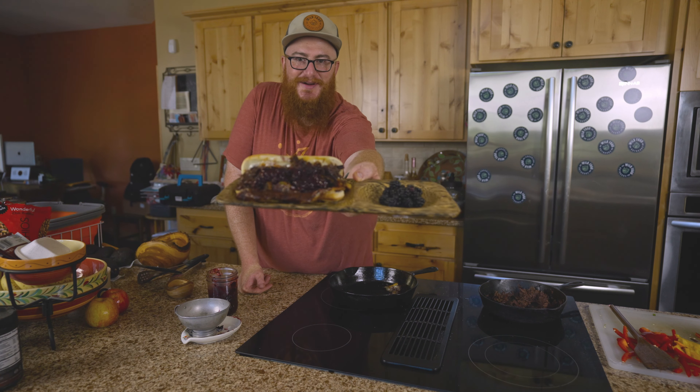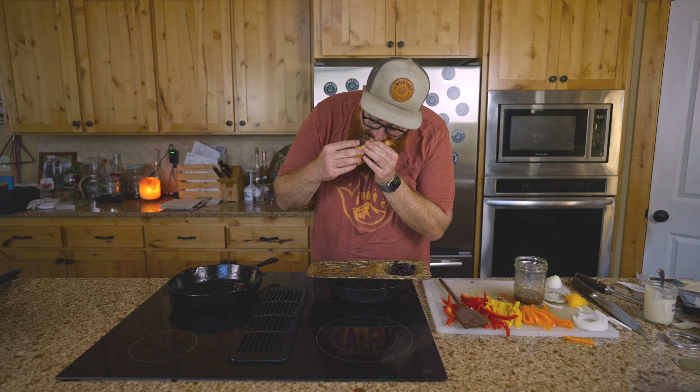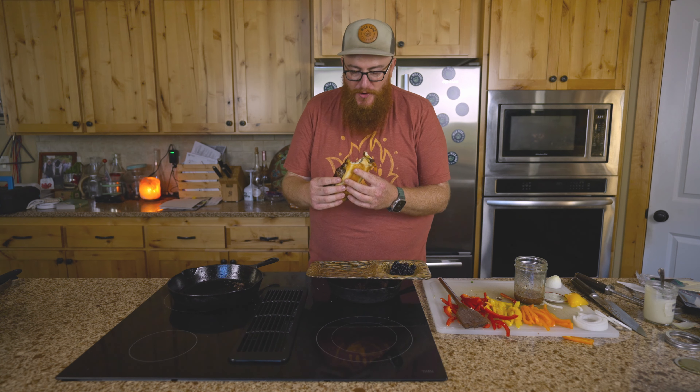Right here. There it is folks, Bear's cheesesteak sandwich. Oh man, that's good.